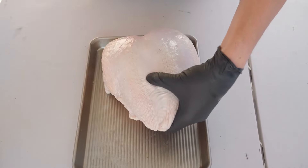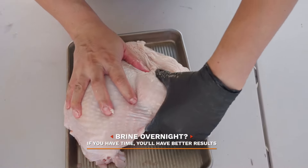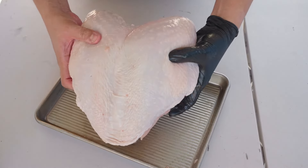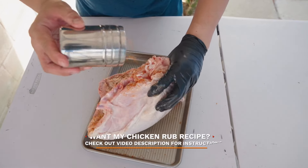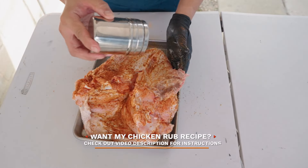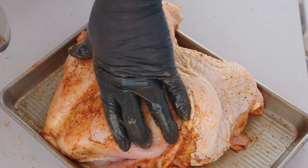Now let's prep our bone-in turkey breast. Let's flatten it out as best as we can. You can certainly brine this the night before for better results, but I'm keeping it simple here. Once flattened out, add in some of your favorite poultry seasoning. I'm using a homemade rub that I use for chicken, but it'll go great on some turkey. If you're interested in making it, check out this recipe in the description box of this video — I'll also link a video where I made it if you're interested.